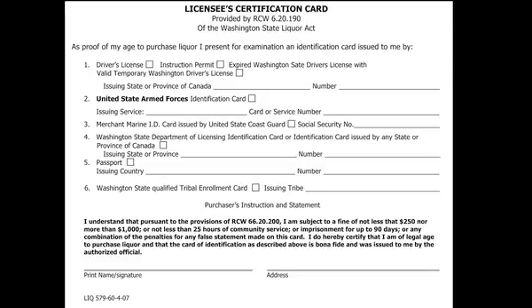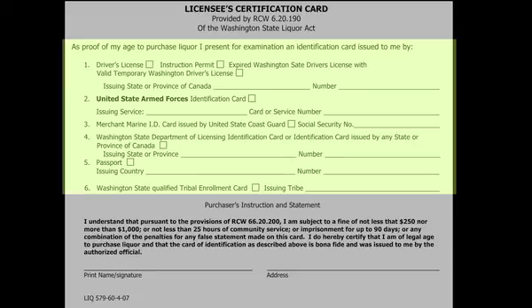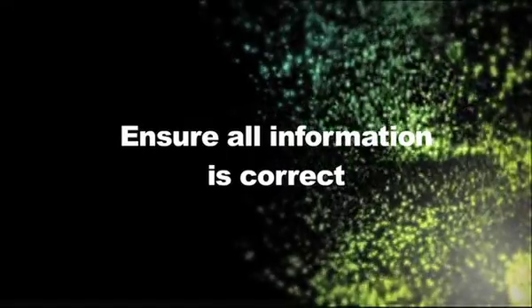Your guest needs to fill out the front of the card and you will fill out the back side. On the front of the card, it has different IDs listed. Using the ID they've presented, your guest will fill out the front and you will fill out the back. Before filing it, ensure that all the information is correct.